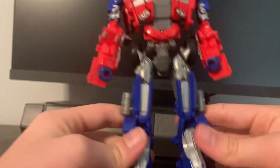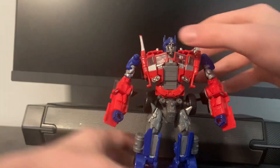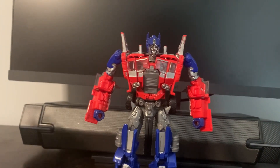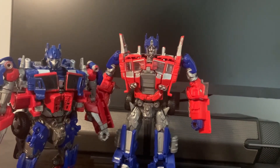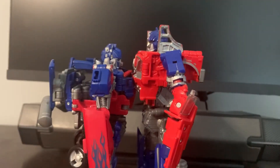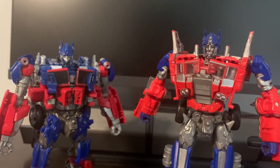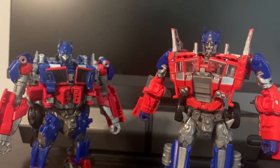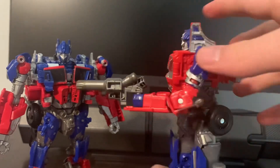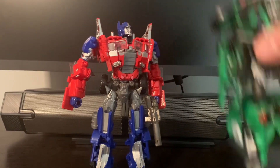I love this thing. For size comparisons, here's the 2007 movie Prime — this guy's tall too. Look at that: this is a voyager and this is a voyager. It's amazing how tall he is and how big. He doesn't come with his gun — I kind of forgot to mention that — but I'll just put the ion blaster that the other figure came with on him.